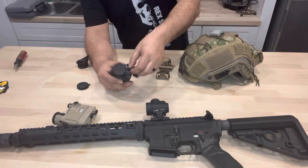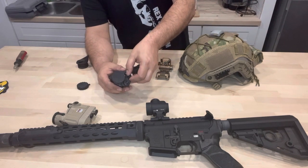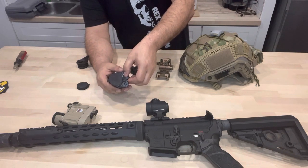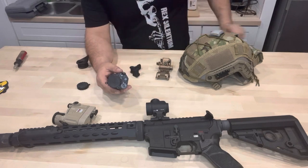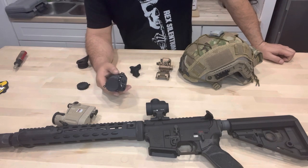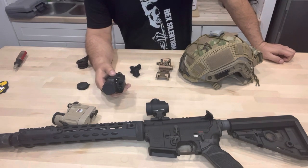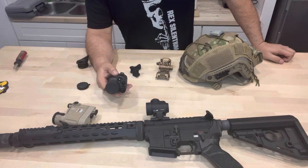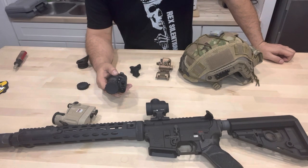Some are going to have manual gain and manual brightness where you're going to be able to turn the brightness of the image up or down to control the backsplash on your face — the green if you're using green phosphor, or the white-blue if you're using white phosphor. It also helps in really low-light situations. If you're really needing to see, you can cut it up a little bit brighter. Or if you've got pretty good light around and you don't like the backsplash, you have the ability to cut it down.